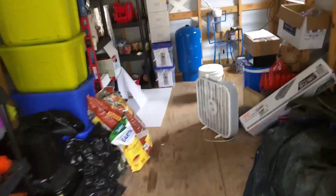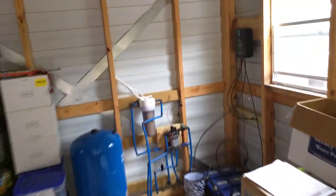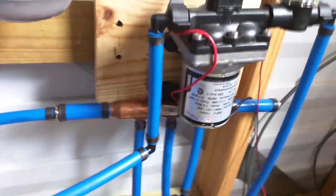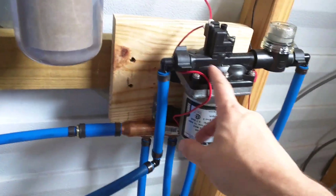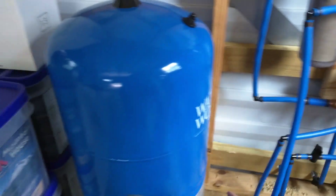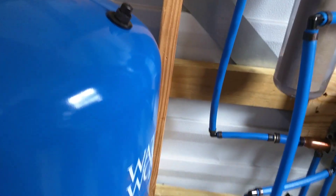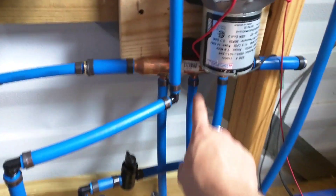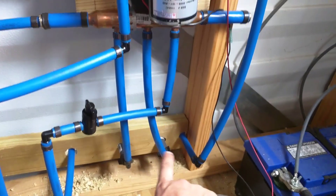Once you get inside, the outlet hose comes in right here, goes through this pump, then comes back out, goes down into this 20-gallon pressure tank, which keeps the pressure even. After that it comes up and goes through the filter.